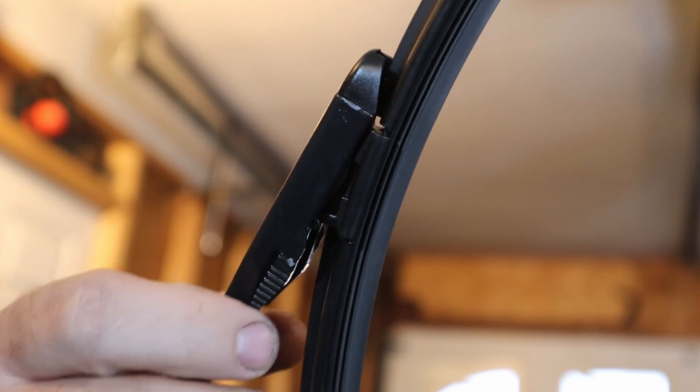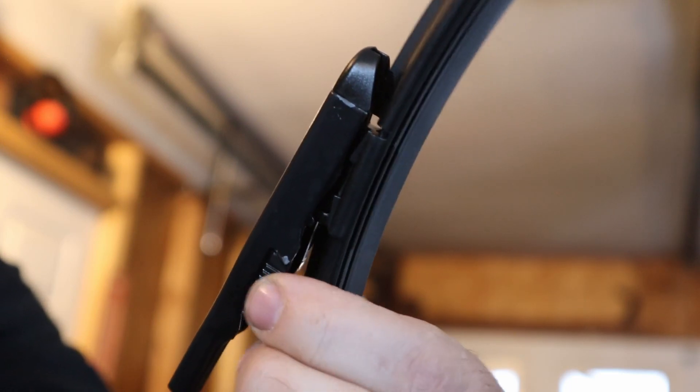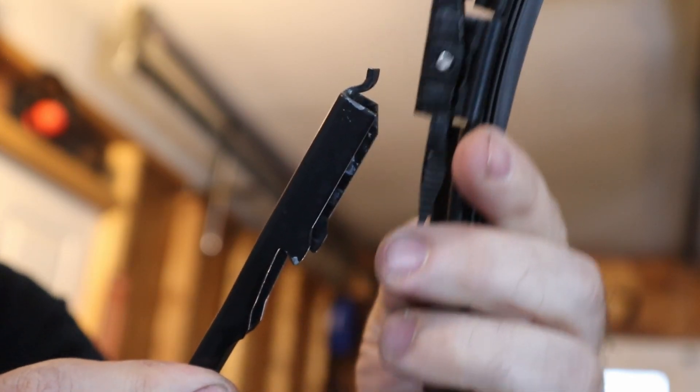And to remove it, you just squeeze the two tabs, and then you can pull it down and pull it off.